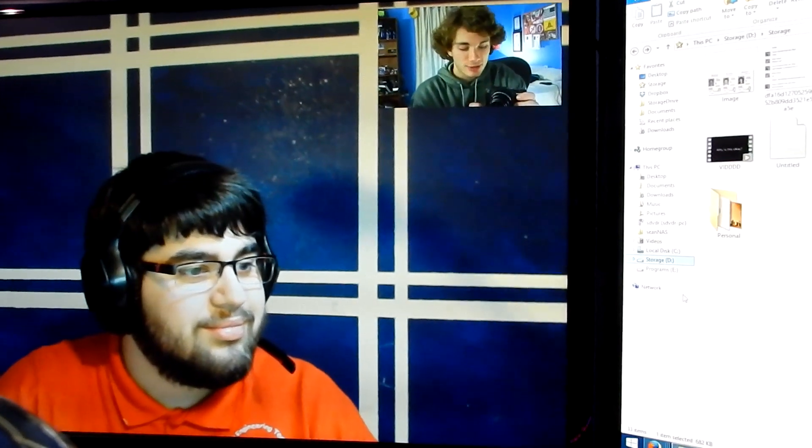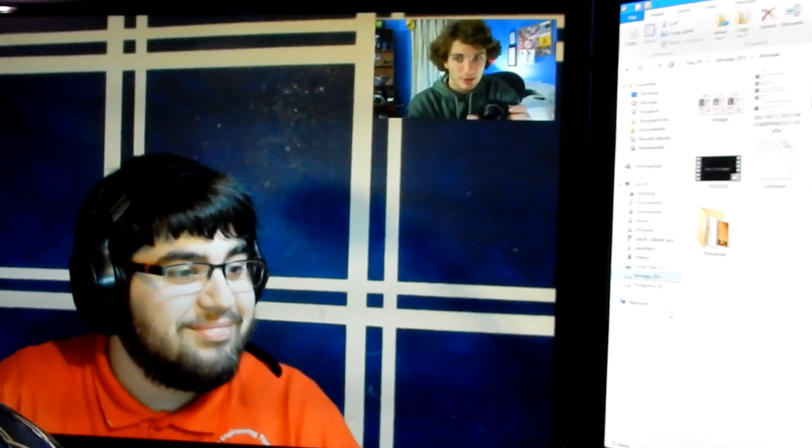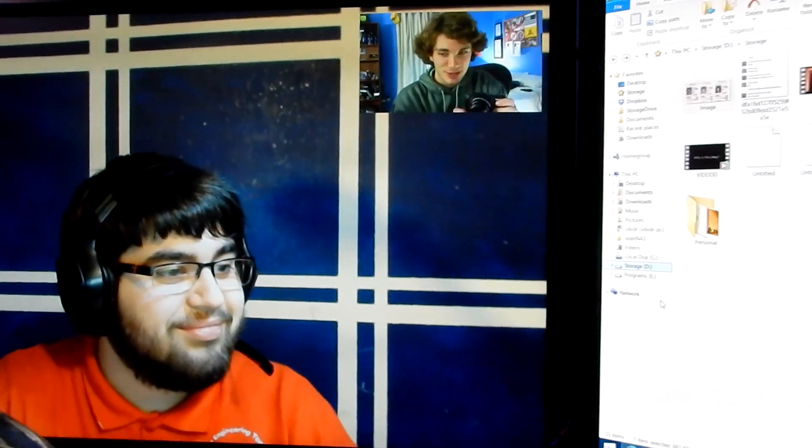Hey guys, what is Macintosh here, and this video is going to be the unboxing of my Microsoft Surface Pro 3, and of course we have Bryce today.